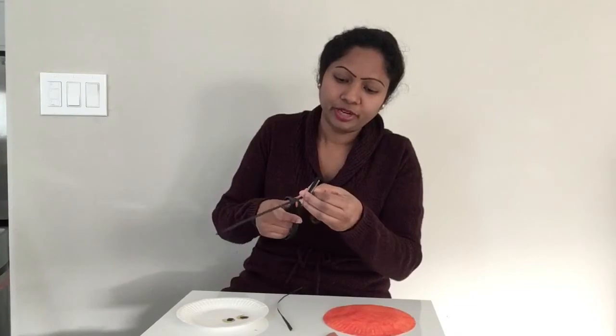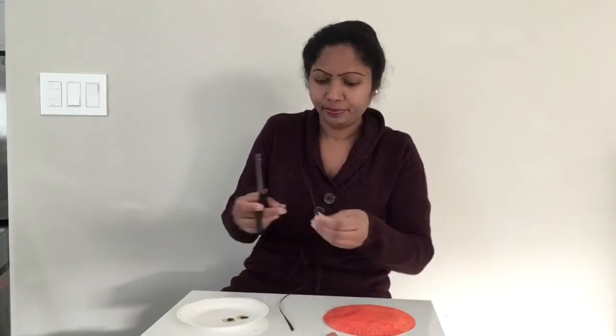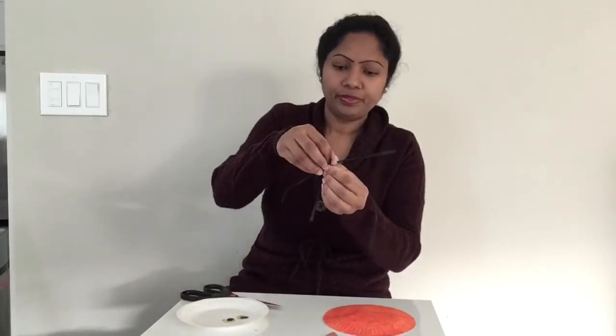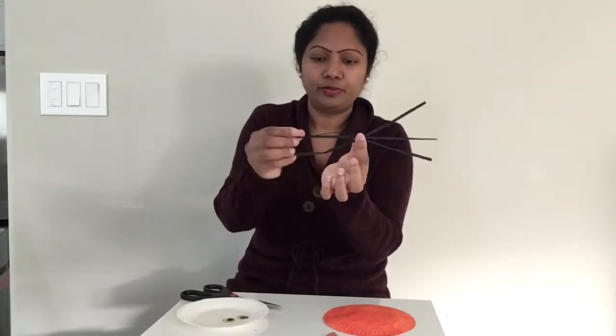Make sure your parents cut the whiskers for you, my friends, because these are very small thin whiskers. This is how we can put the whiskers on the cat.